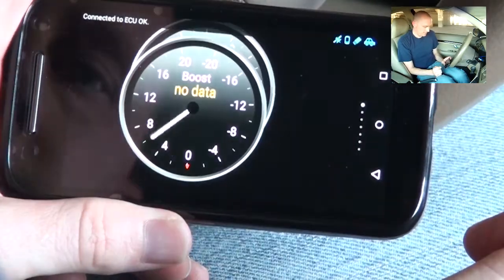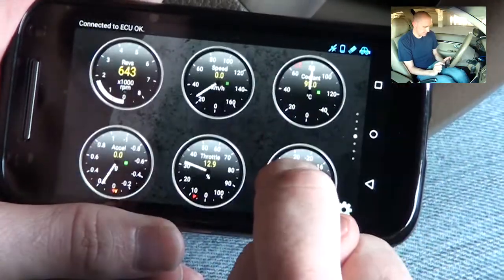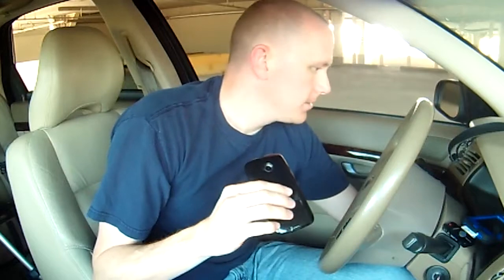The coolest part I think is this real-time thing — it's pretty awesome. I hope this video helped you out in some way and gave you some little know-how to go with.